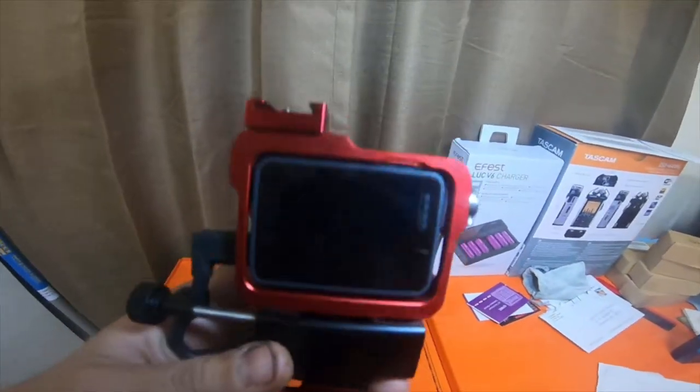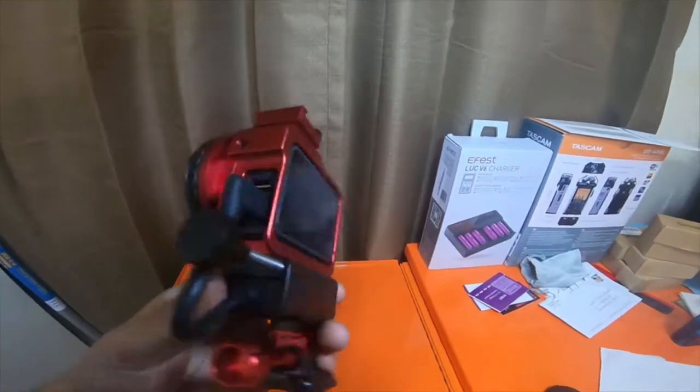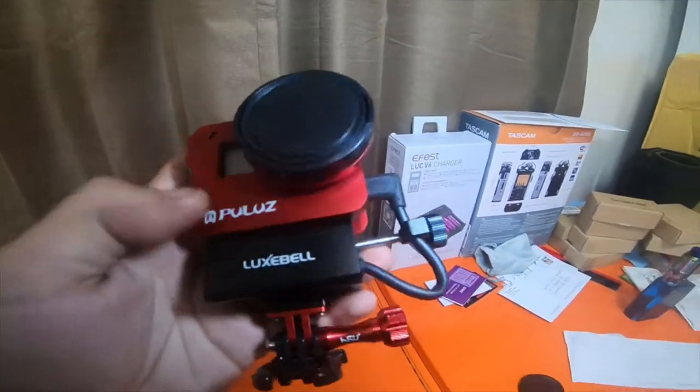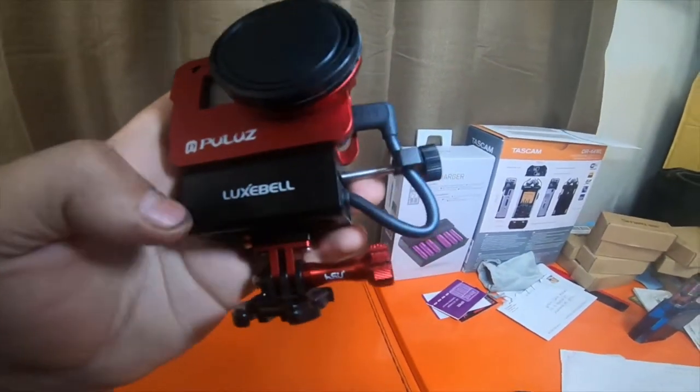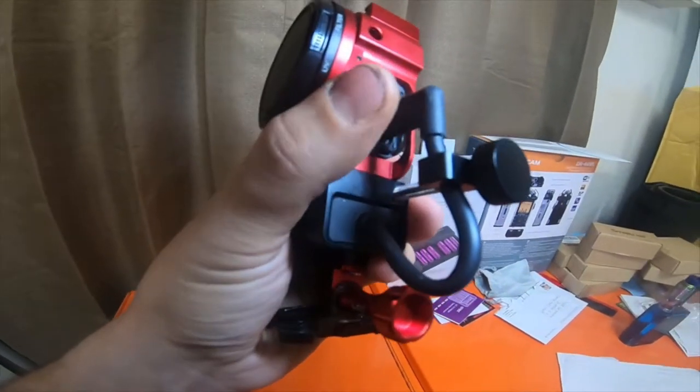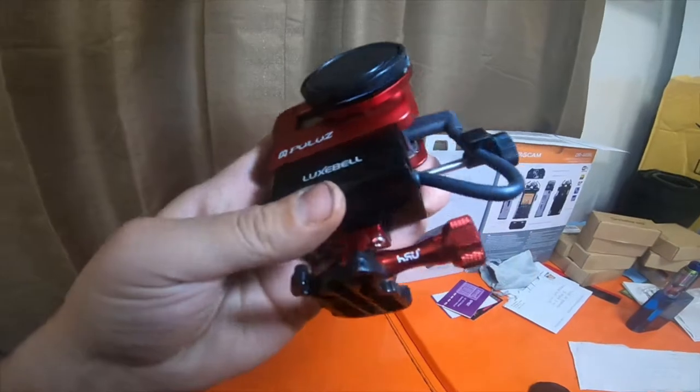This is my GoPro Hero 6 in a Pulu's case — it's an aluminum red case. I have my Luckspec mic adapter attached and mounted.